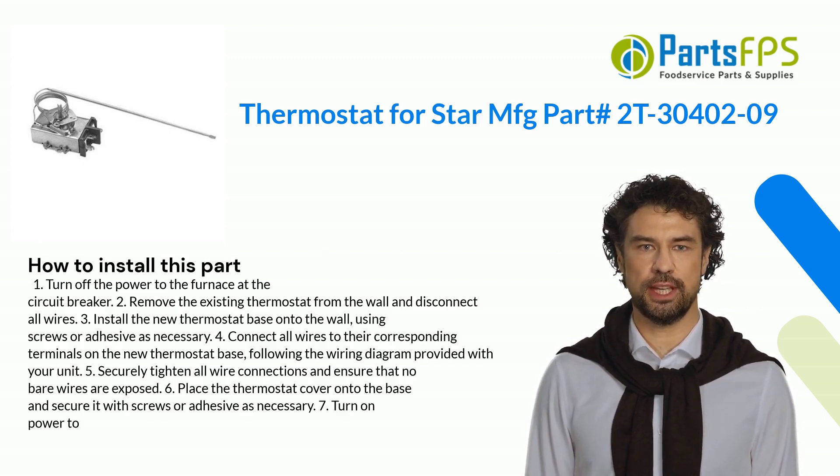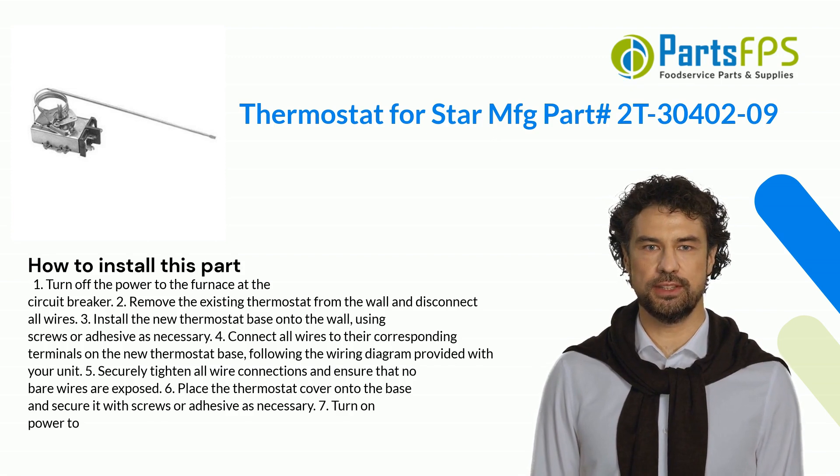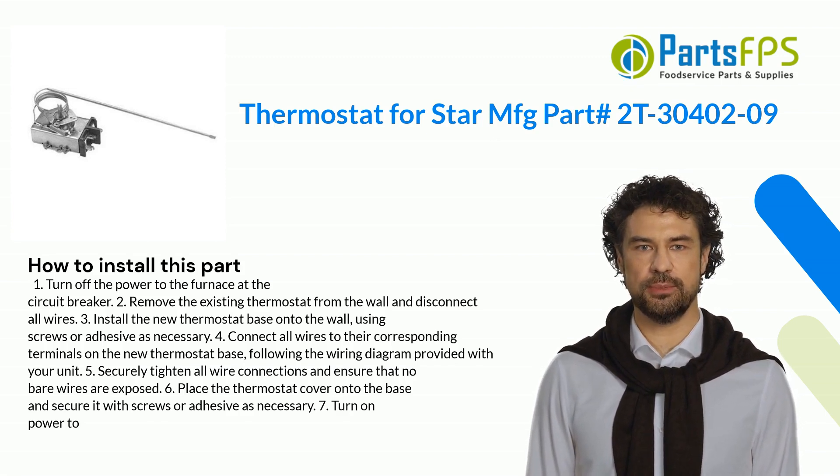5. Securely tighten all wire connections and ensure that no bare wires are exposed. 6. Place the thermostat cover onto the base and secure it with screws or adhesive as necessary. 7. Turn on power to the furnace.